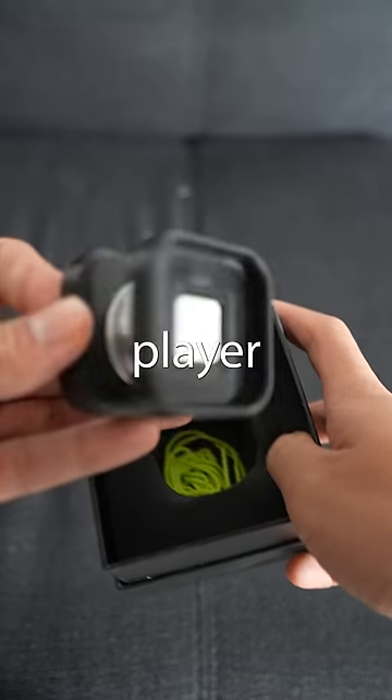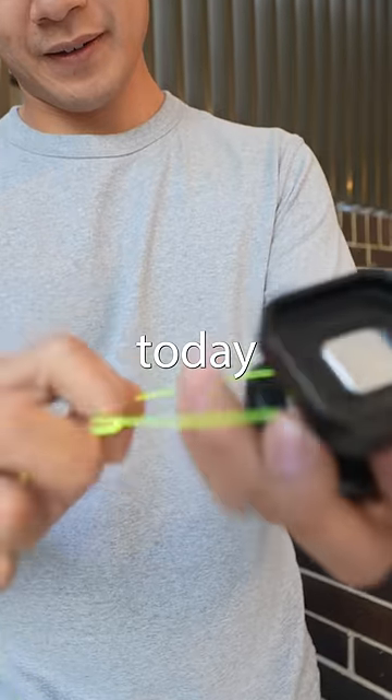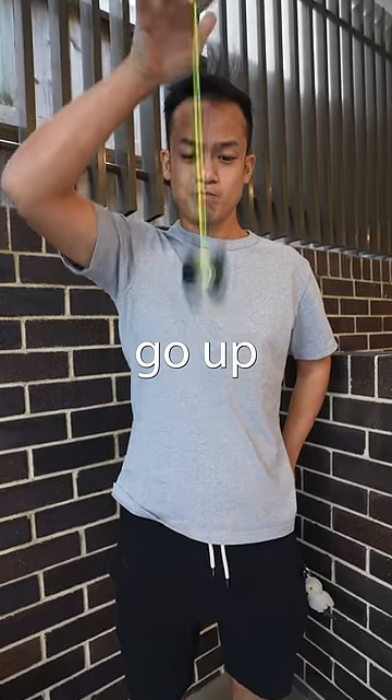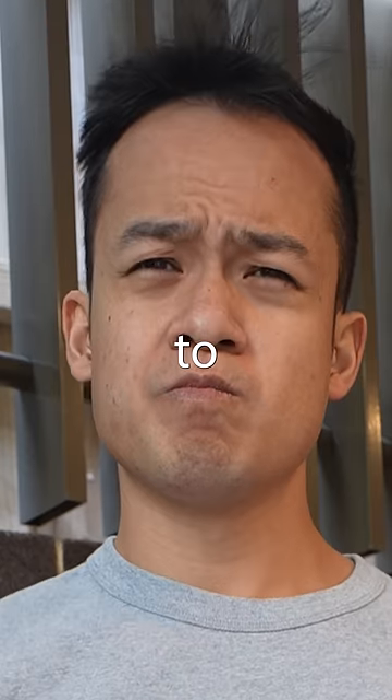What would happen if a professional yoyo player used a square yoyo? Well today, I decided to give that a go. Surprisingly, the square yoyo was able to go up and down, but would it be able to spin?